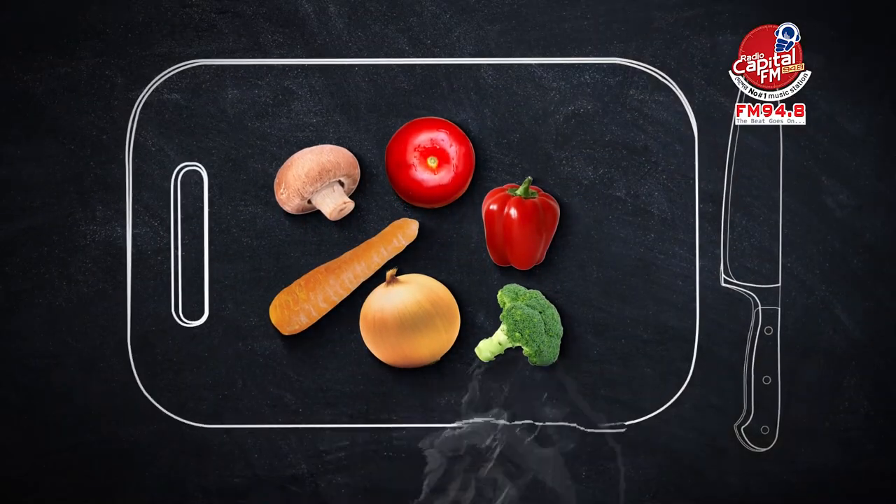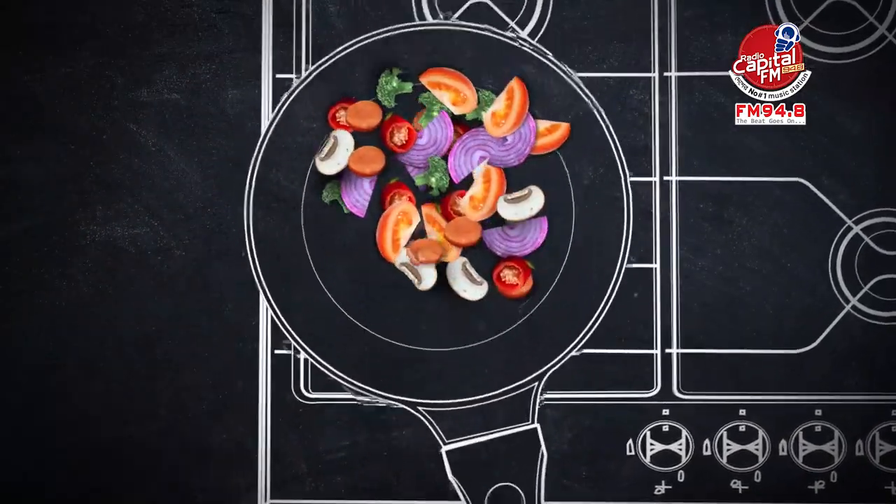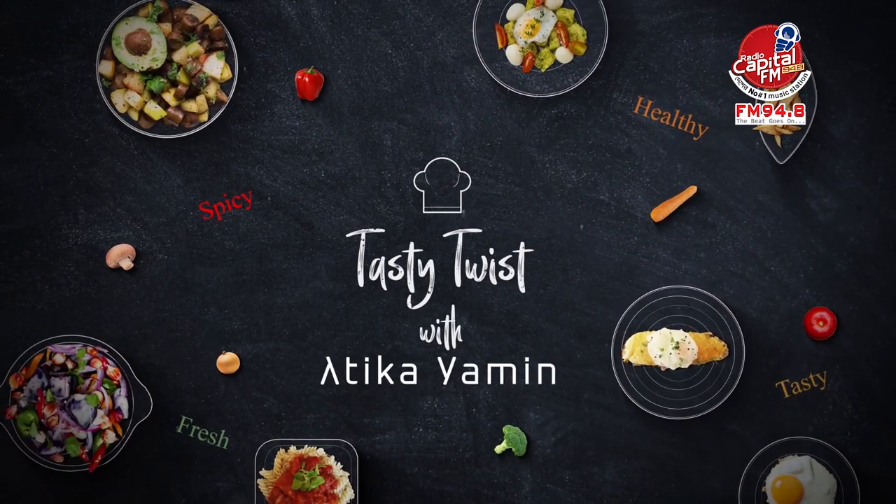Hello everyone, welcome to my channel and welcome to Taste Thrace with Akira. Some days ago I did a survey about which cuisine you want me to cook or which condiment you want me to use, and the result was Persian and chicken. So today we have a Persian dish which is called Haris.